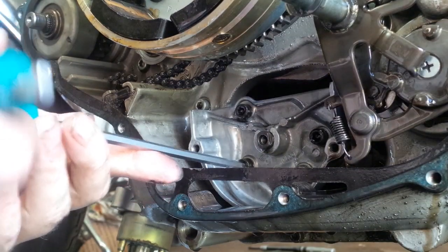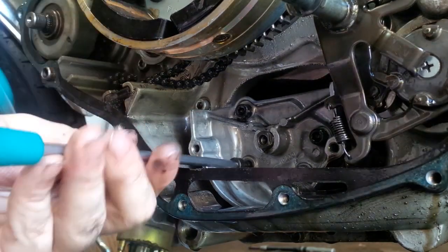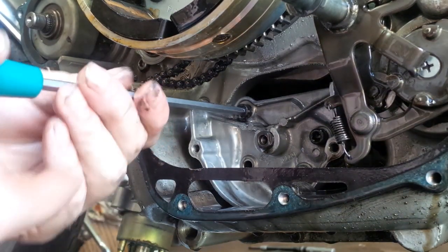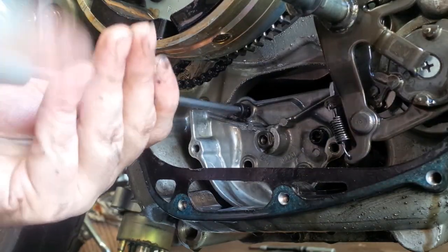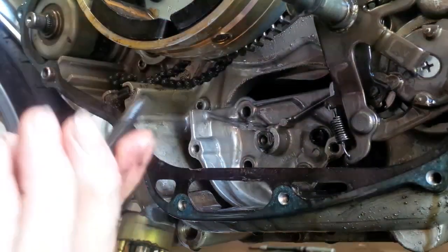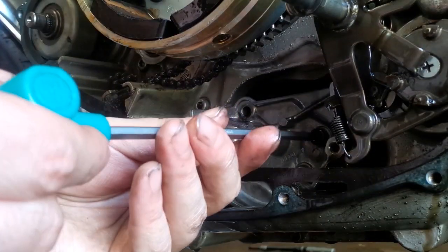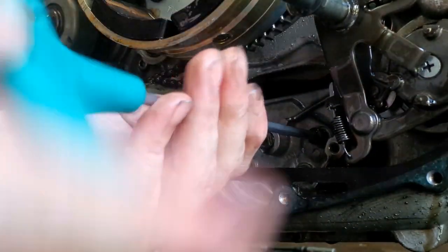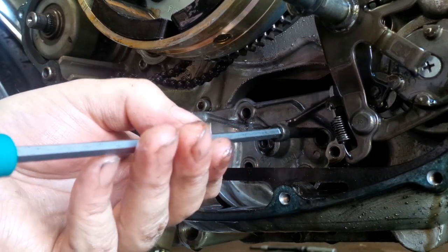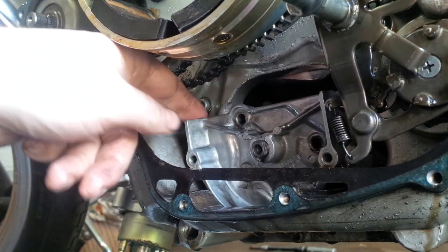Now we can undo these allen bolts. Let's try to remember which goes where — though I'm not sure if they are different sizes. Take pictures or something. That looks about the same, so that's cool. There's a third one — same size, so no need to worry. And as you can see, the oil pump is loose.